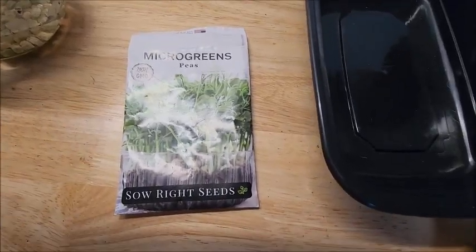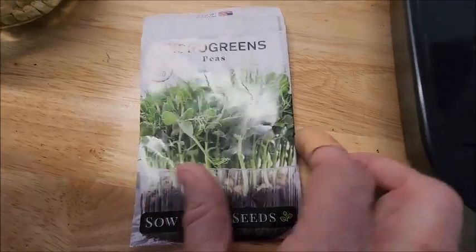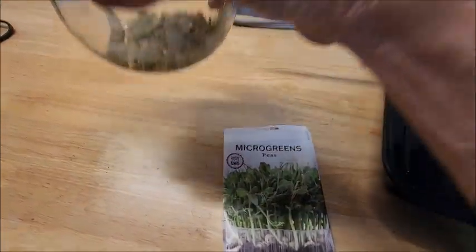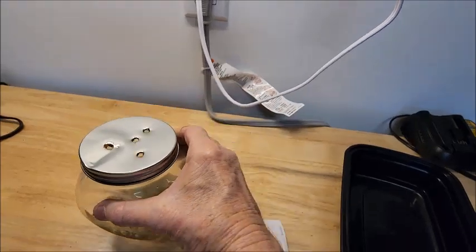I'm going to continue my learning process of growing microgreens. Today I'm going to start peas. I recommend soaking them for 12 to 24 hours, which I have them in this container right here, this glass bottle. Let them soak.